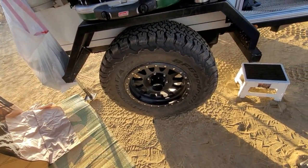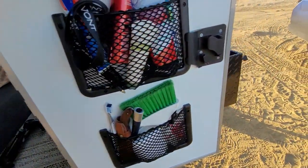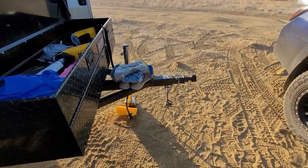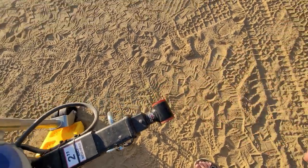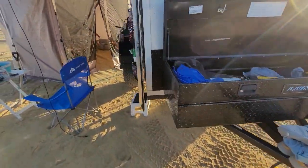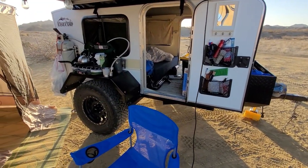We've got 33-inch BF Goodrich KO2 tires, walk-on fenders, and Method wheels. It has extra framing with a spine that goes all the way down the middle to the back. We also have this Max coupler hitch, which has its own receiver in my truck. The whole system is designed to swivel, so the trailer can almost get sideways and it will stay perfectly hitched to the truck — unlike a ball hitch, which might have problems at that point.